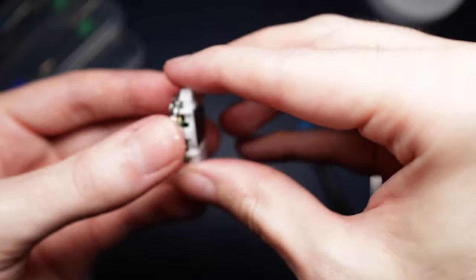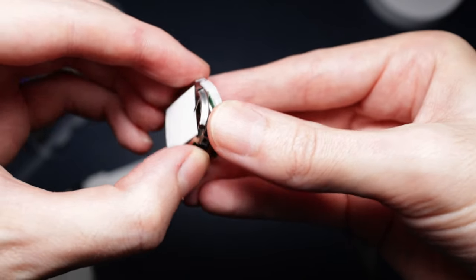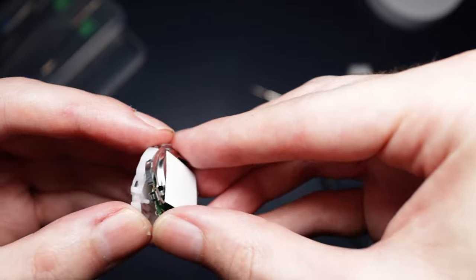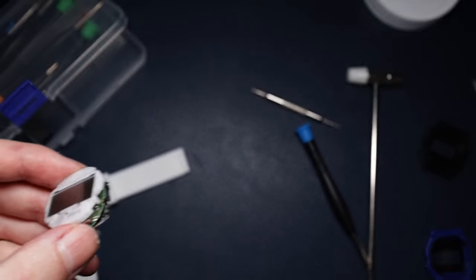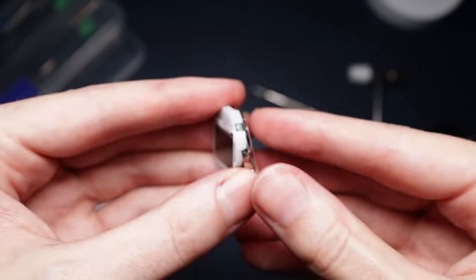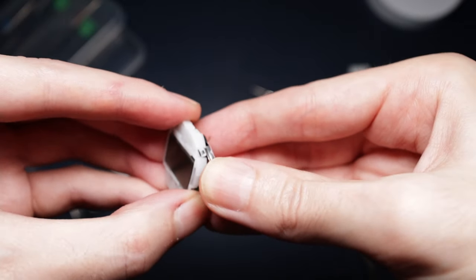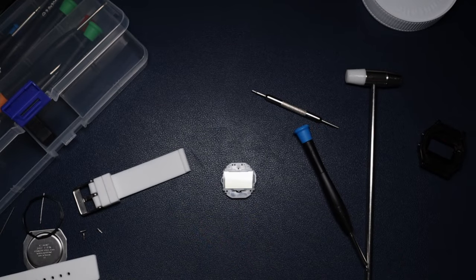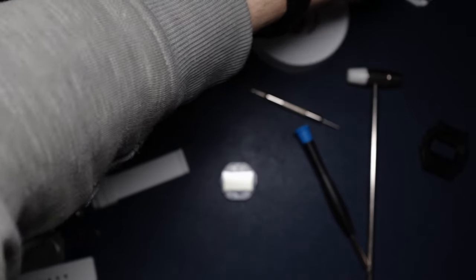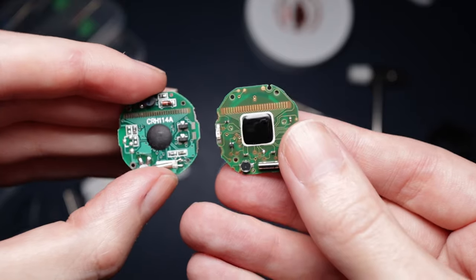Alright, we've managed to do that and this should just come off quite easily now. Right, there's just one more that hasn't clipped off - you just get your tweezers and lift this little metal bracket off. And there is the Casio screen. Now we've got to do a screen swap and see if it works. Looking at both the circuitry - look at how different they are. I don't know if the Skimmy screen is going to work with the Casio, but we're going to give it a go.